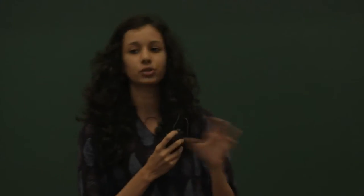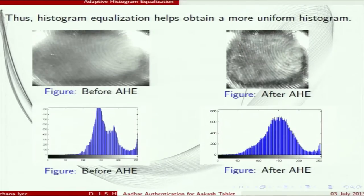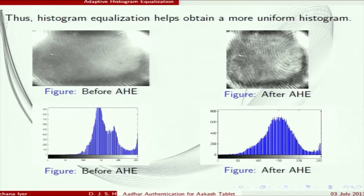The algorithm first computes the histogram by checking intensity values and their frequency. After that, the CDF — cumulative density function — is calculated, which becomes the transformation function used to map input pixels to output pixels. This is the image taken from the Akash tablet before contrast enhancement, where the histogram is unequalized with peaks. We then stretch out the histogram to increase contrast. After histogram equalization, we perform image thresholding.